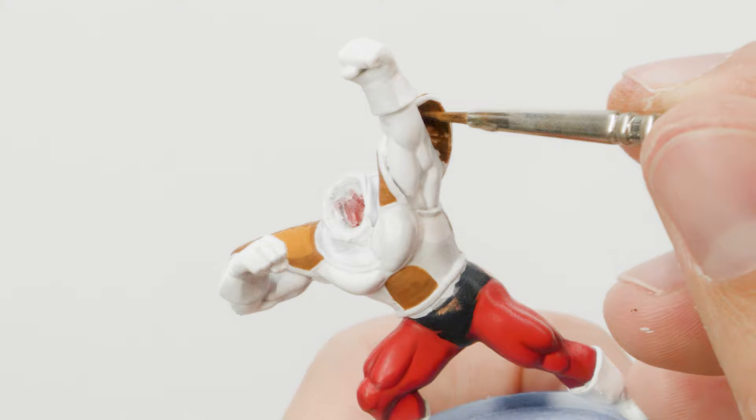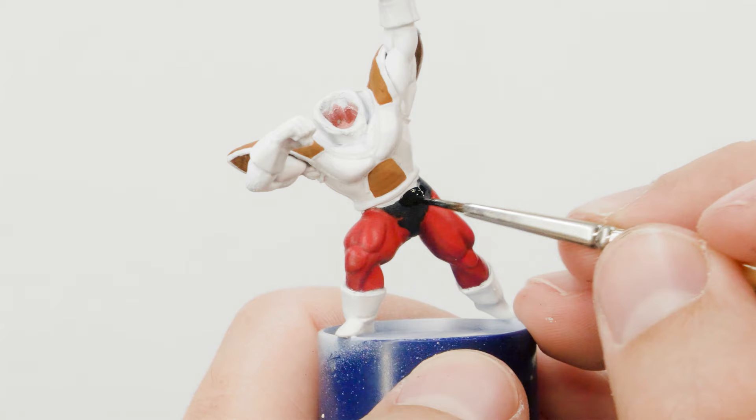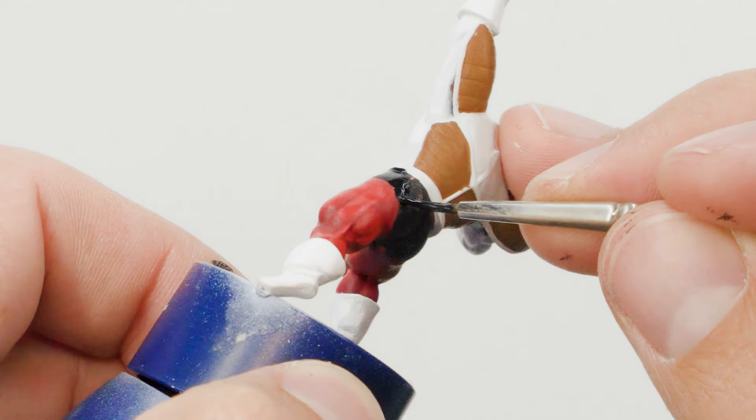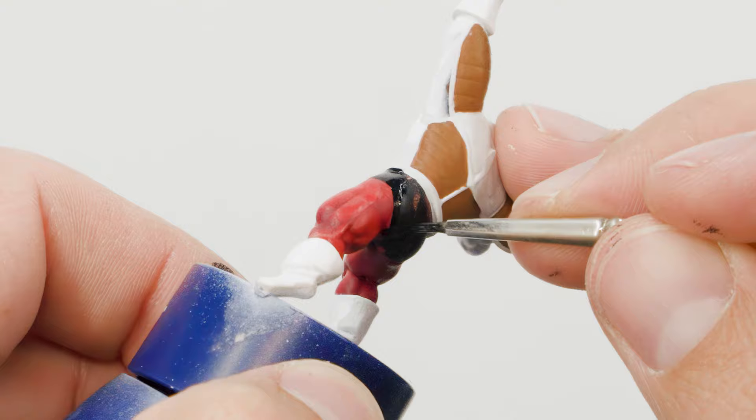Next, I painted all the black areas and remembered that I'd forgotten to remove the Vallejo liquid mask from the Ginyu Force emblem that I had applied earlier, so I did that at this point, and then moved on to carefully lining all the yellow armor using some sepia ink.